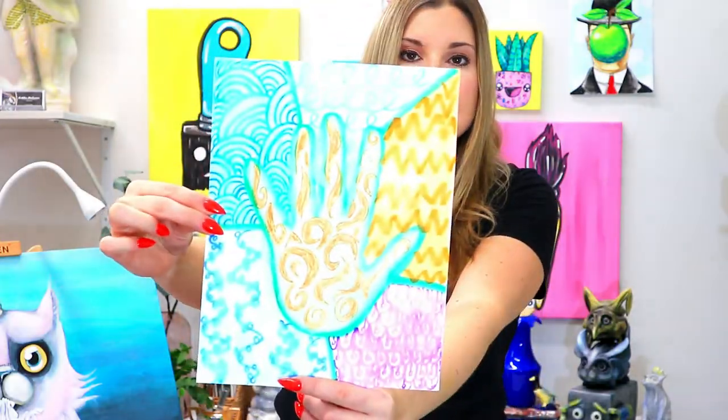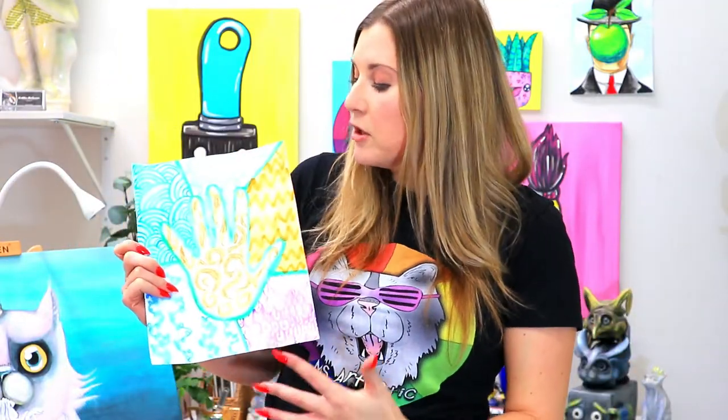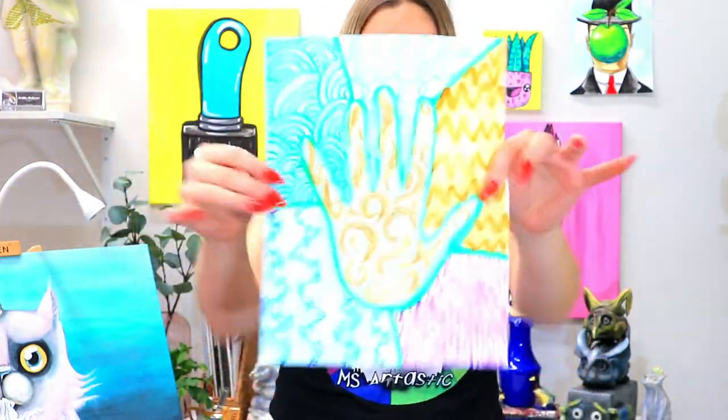Another one that is going to be awesome for kids is an identity line art project. This one is going to explore the kids' favorite colors and using line to create patterns and texture in a background, so that's a great one coming up as well.